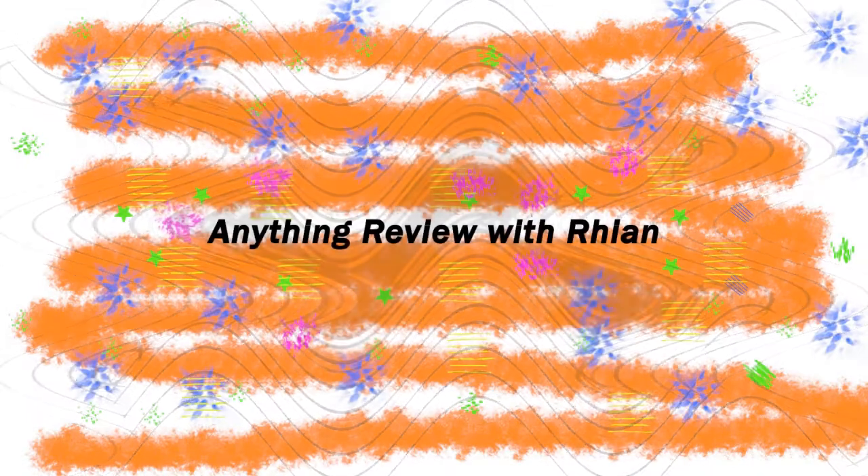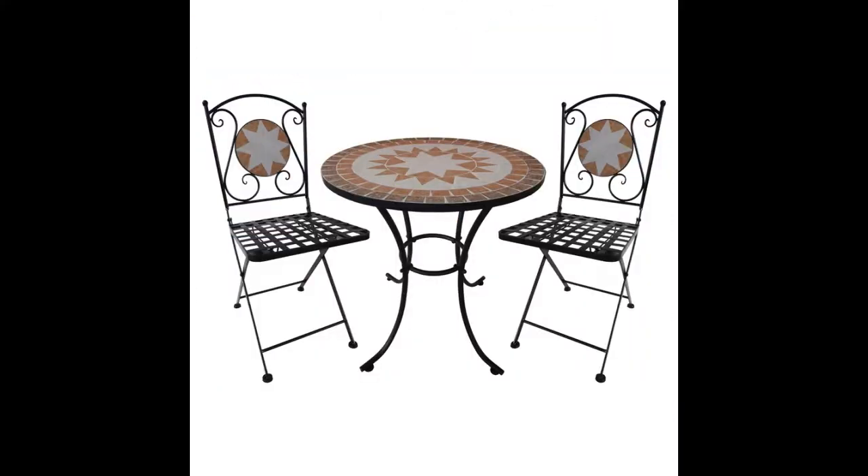Good day guys. You are watching Anything Review with Ryan. Today I'm going to do a review on the Marquis 3-piece Bistro mosaic tile setting which we bought from Bunnings Warehouse in New Zealand.